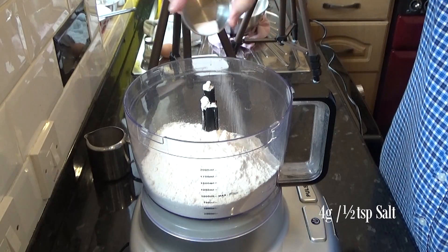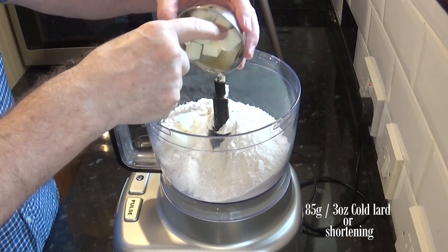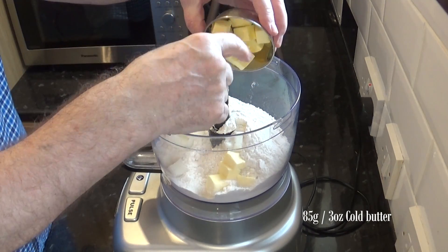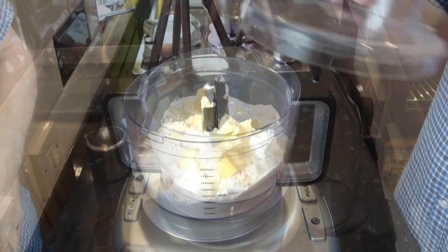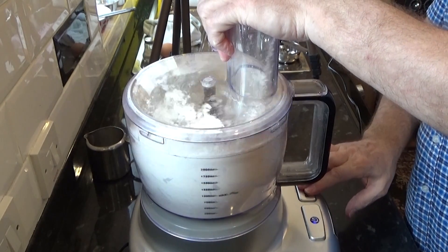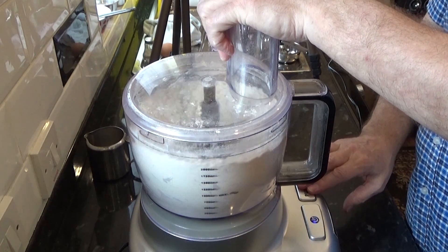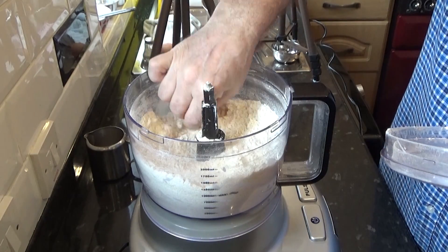The next ingredient to go in is the salt. Time to add the fats, starting with the lard. If you can't get lard where you live, you can use any other fat like shortening, or even use all butter if you have to. Next to go in is the butter — once again, everything should be cold. To demonstrate how quick and simple this is, I'm going to show this in real time. First, pulse your machine for a few seconds until it resembles fine breadcrumbs. That's step one out of the way and it only took 15 seconds.